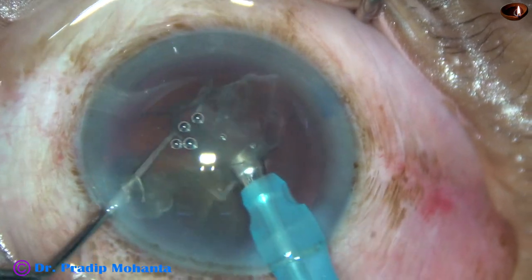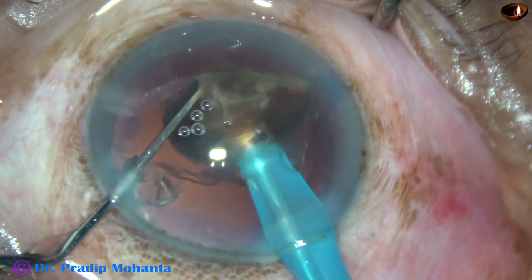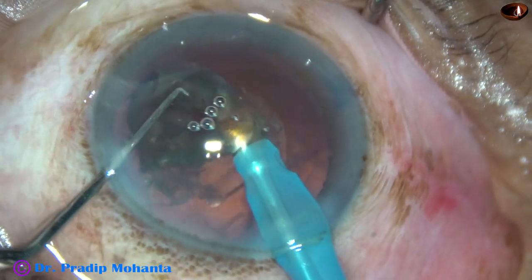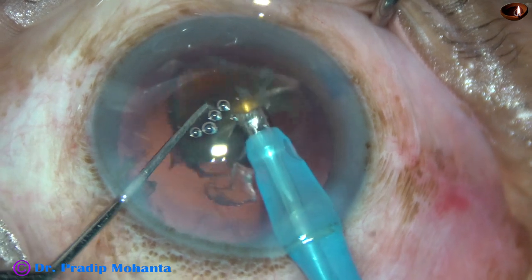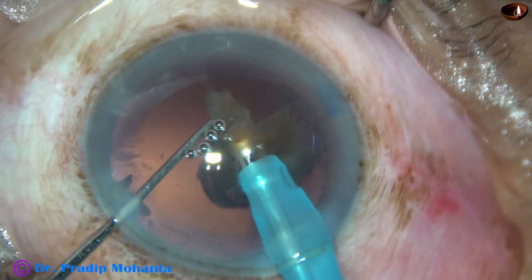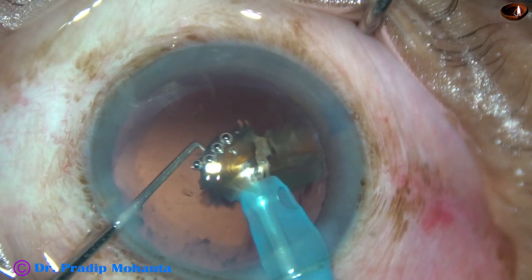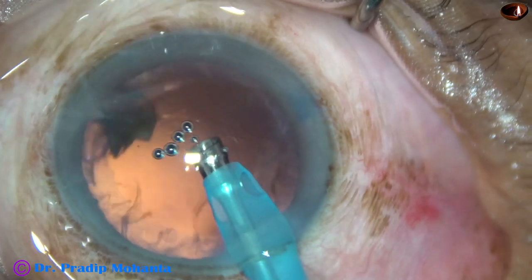This is an Oatly Cataract grade 3, and you will be surprised to see the post-op pictures, which are coming shortly. This is the last nuclear piece; I am emulsifying it very slowly. At this time I come to FECO ON mode, where the ultrasonic energy is 80%, flow rate is 20%, and vacuum is 80 mmHg.